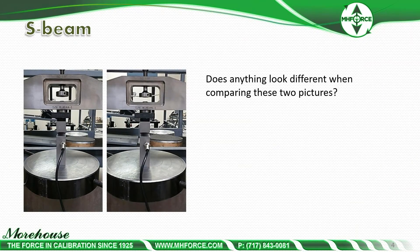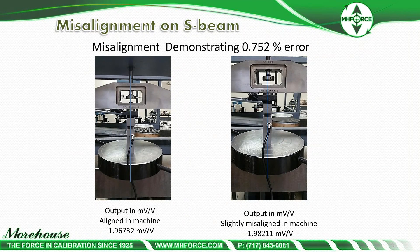Looking at S-beams, here we have the same S-beam in the machine. Does anything look different when comparing these two pictures? If you have a keen eye, you might observe that the picture on the left is pretty much aligned in the cal machine, and the picture on the right is slightly misaligned. The outputs vary: 1.96732 millivolts per volt aligned and negative 1.98211 millivolts per volt misaligned when loaded to 10,000 pounds. Comparing these two numbers, aligned versus slightly misaligned, the error is 0.752%.